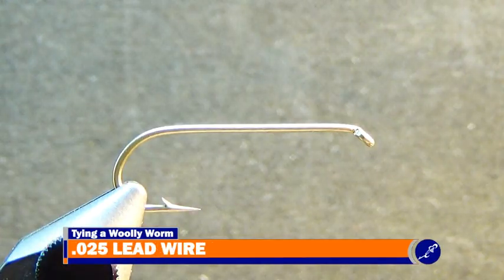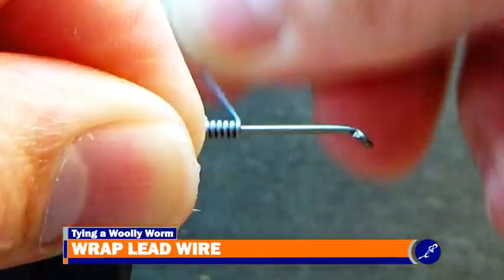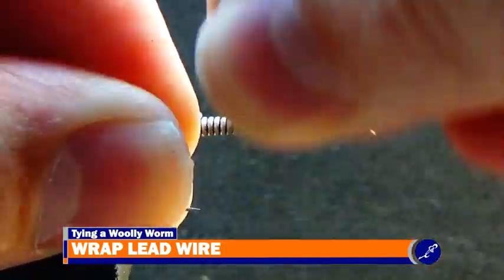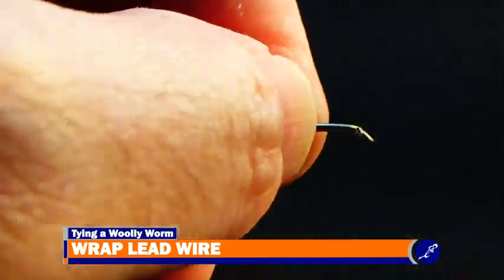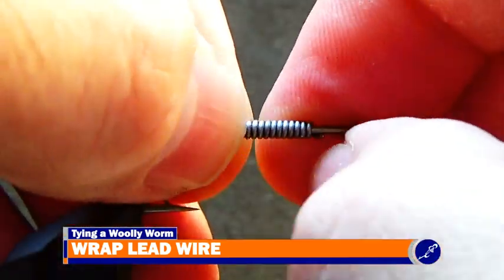Once the hook is locked in place, wrap a dozen wraps of .025 lead wire around the shank and then break the lead wire tags from the hook. Then center the lead wire on the shank.